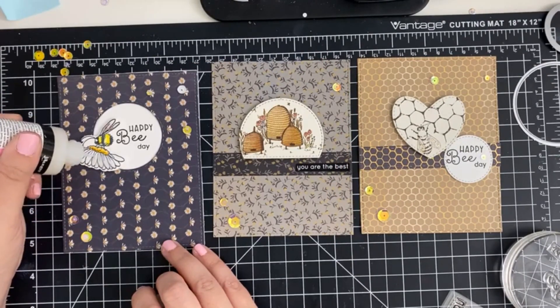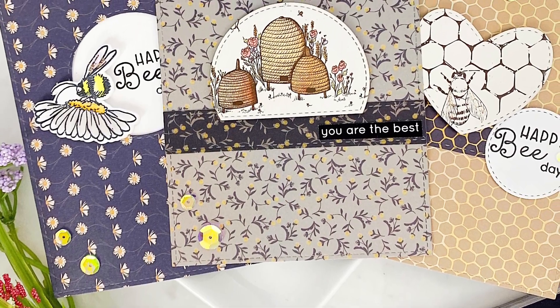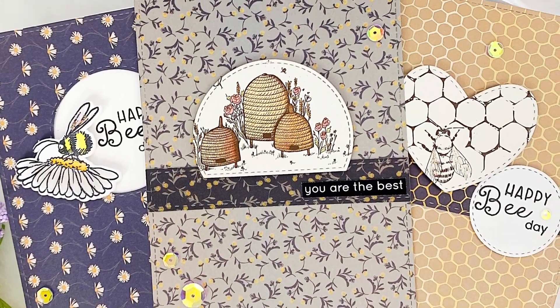And here are our cards. Thank you so much for tuning in. If you like this video, be sure to hit the like and subscribe button. Until next time!